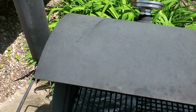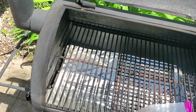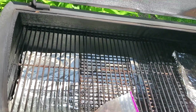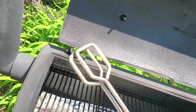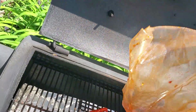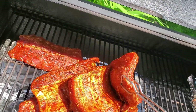The smoker is up to temp so we're gonna put the ribs on now. I rub my ribs with a combination of a couple of seasonings — I'm not gonna tell you what kind of seasonings to use, just use your favorite stuff. We'll dump them out of the bag onto the rack and then arrange them. I don't use any kind of special rack, I just put them on there.